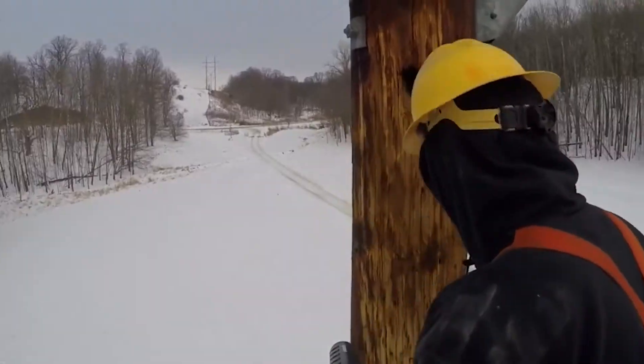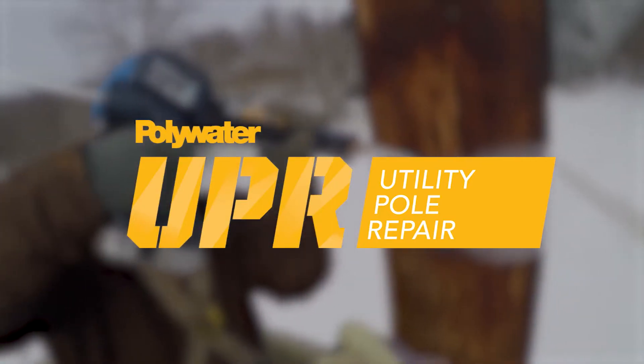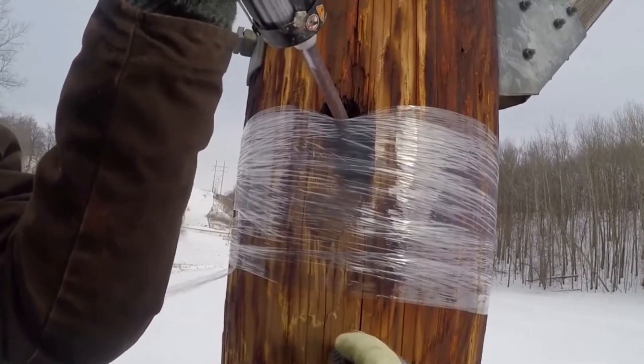Once a wooden utility pole has been identified for repair, Polywater UPR is the solution companies rely on for making a rapid and thorough infield repair.